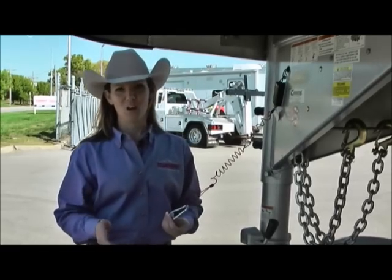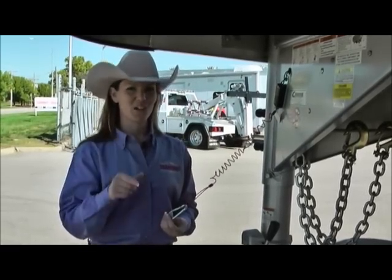Again, it's Tricia Killian with TransWest. Remember, when you think of trailers, think of Tricia.